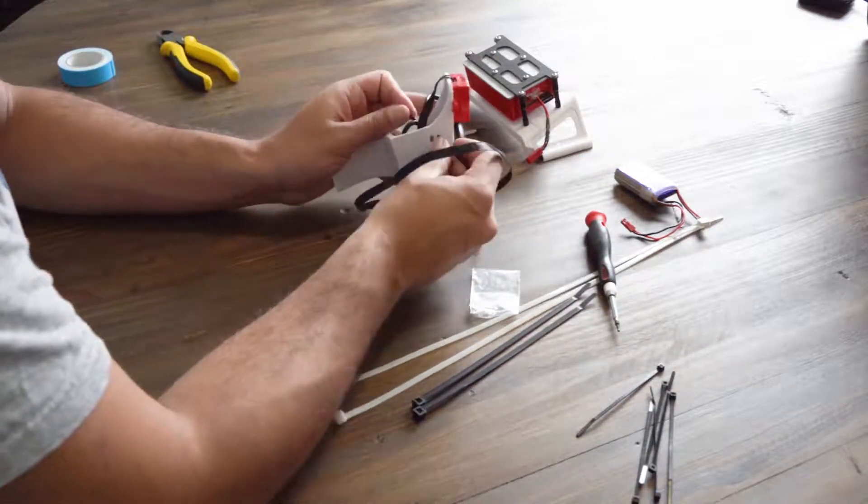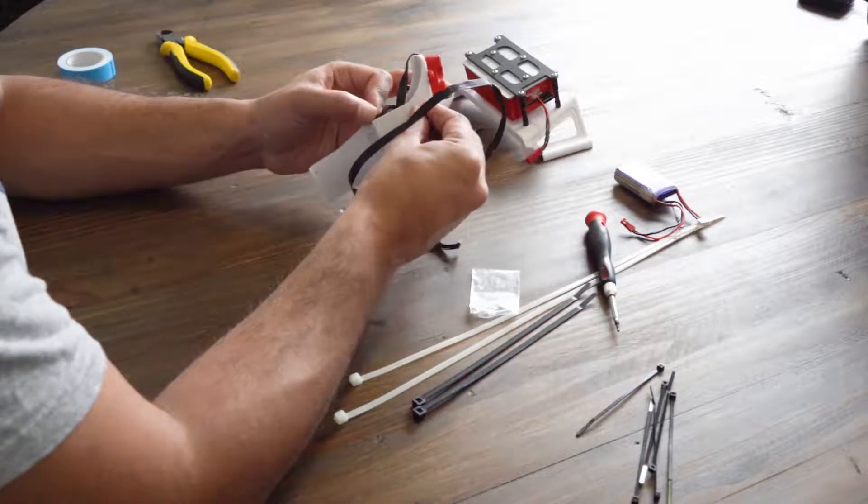We recommend putting a couple of cable ties through the holes to make sure the cables are securely fastened.